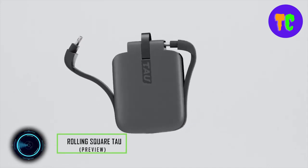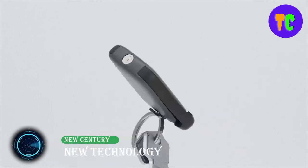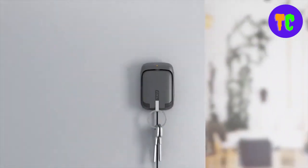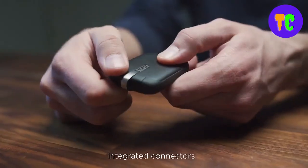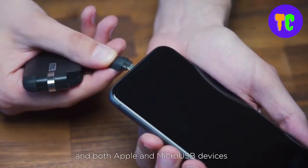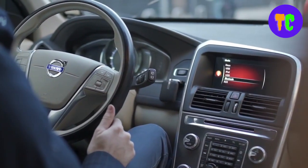This is the emergency power bank for every device. Its keyring form factor lets you attach it to your keys. It is the best three-in-one power bank, fitting Lightning, Micro USB, and USB-C ports. It's claimed to be the smallest power bank in the world, perfect for daily life and as an alternative to a regular heavy battery charger.